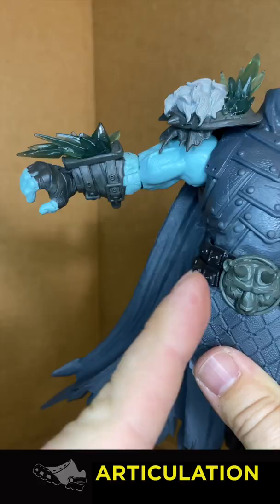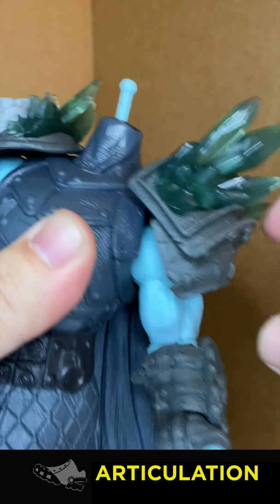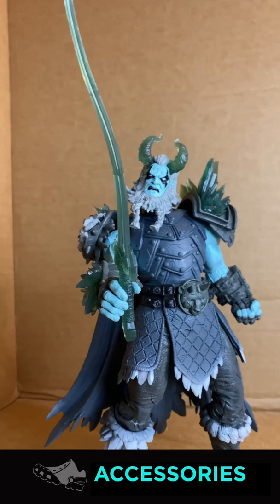His arm sticks out a little bit and can get 90 degrees, which is cool. No butterfly joint, but there is a long barbell. The best part about this figure is the plug-in cape — please make this standard.